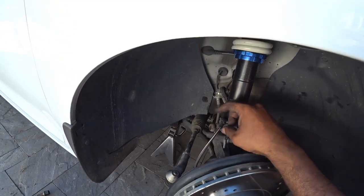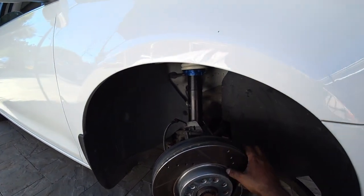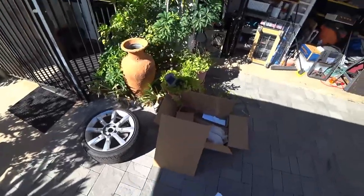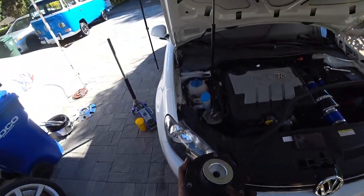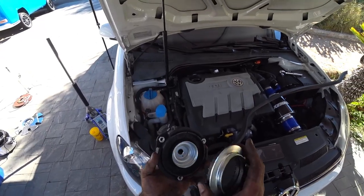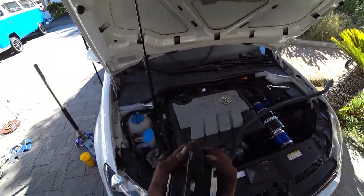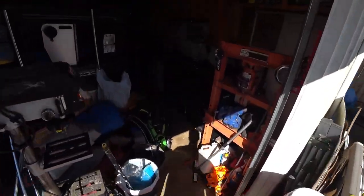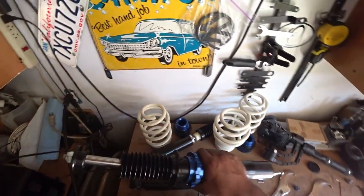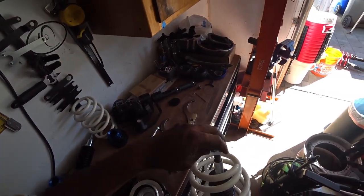Right now nothing is bolted down — it's just in by hand because we're not done yet. We're going to show you how to pre-set the coilover before installation. Here are the Rein bushings with a new bearing. Always get new bearings. This portion faces up, this faces down, the rubber bushing sits in here. These are all pre-greased so no need to add any grease.